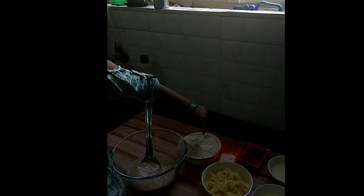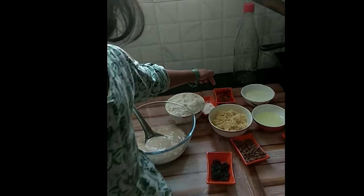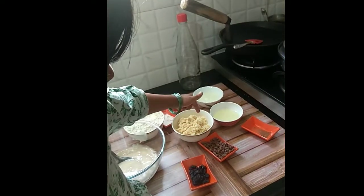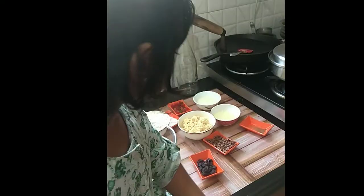We need banana, wheat, soda, curd, oil, jaggery, cocoa chips, and lemon powder.